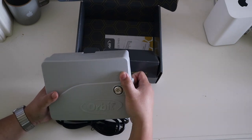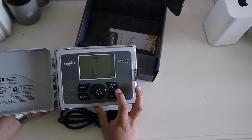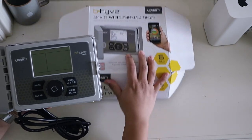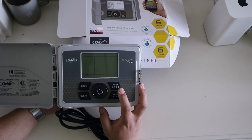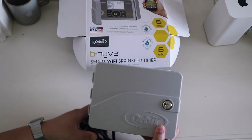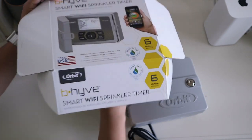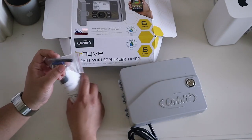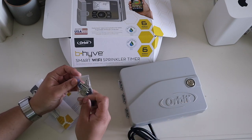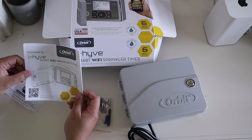If we open the timer up, the program button here has A, B, C, and D. The addition of D on that program button — as you can see on the packaging it doesn't have that — indicates HomeKit compatibility. Also included in the box: some literature, mounting screws, a small screwdriver for the wiring, some keys so that we can lock the timer up, and the Beehive quick start guide.